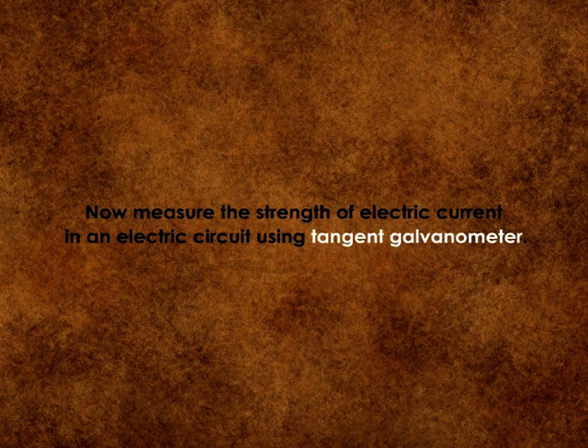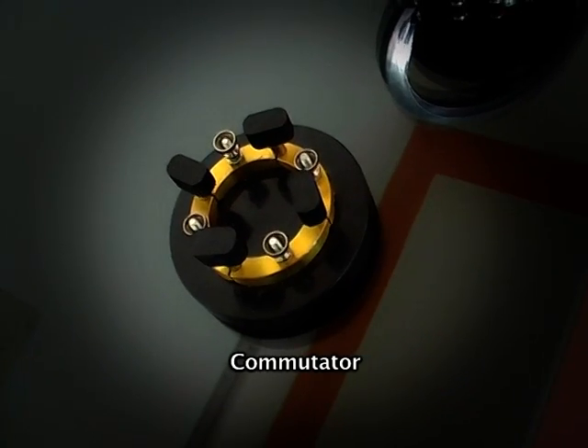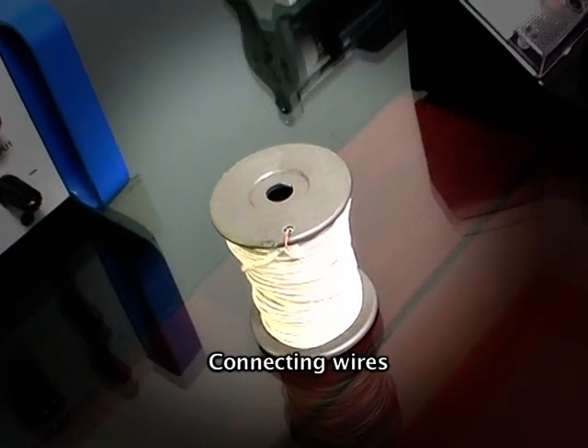Now measure the strength of electric current using a tangent galvanometer. For this experiment we need: tangent galvanometer, commutator, rheostat, battery, plug key, spirit level, and connecting wires.